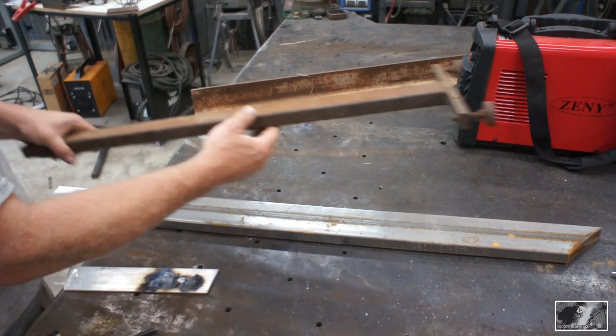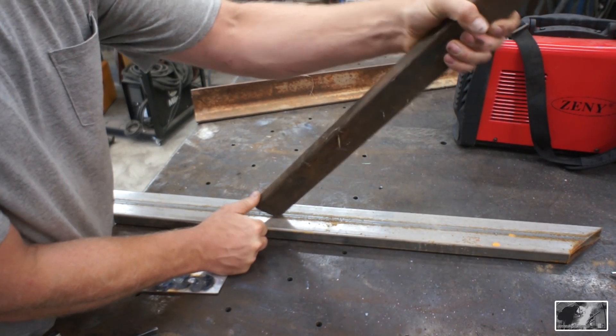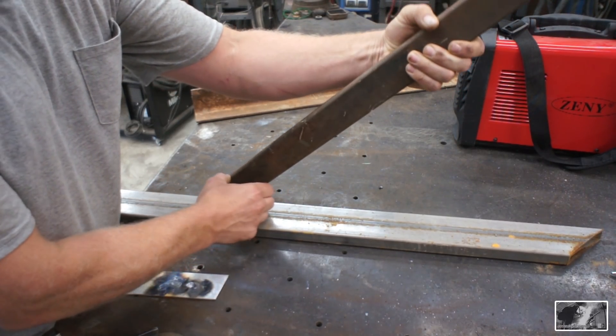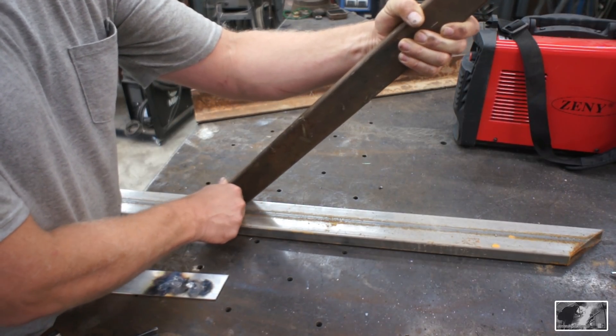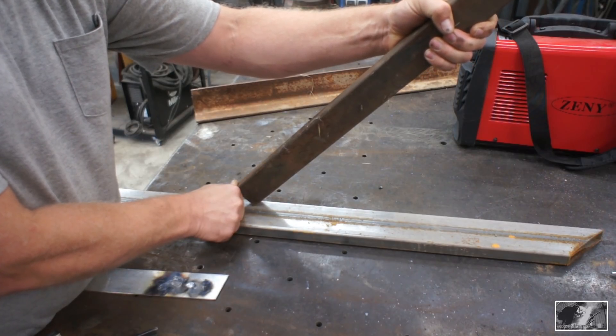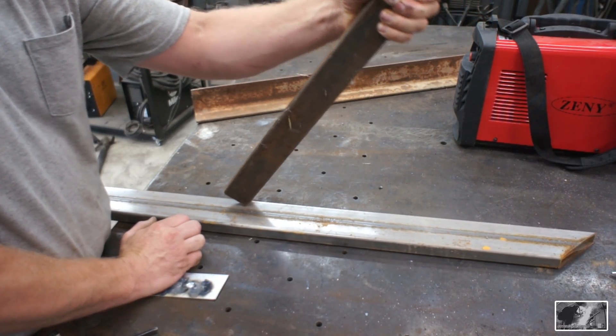And then we'll use this as a gusset. I'm not sure if we want to use it vertical or if we want to use it flat like that. We're kind of ending up in the center here, which is the weak point of any box tubing, so I think we may even consider kicking this off to one side and tying in with one of our corners. Not sure — we'll see what we come up with.